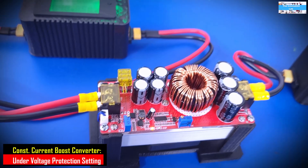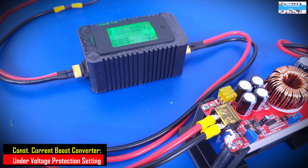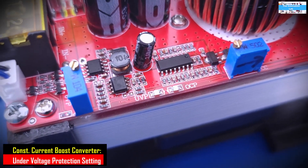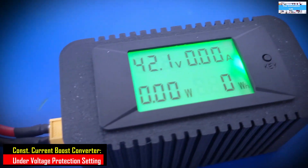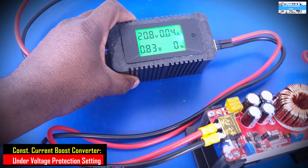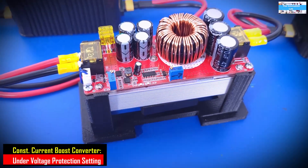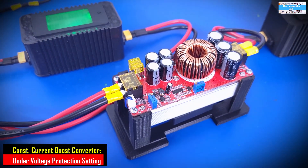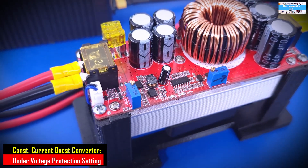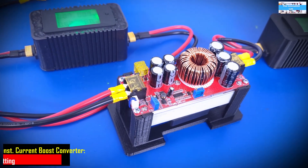That tells us the converter recognizes that the under voltage protection is at 20 volts. Now we are going to increase the input voltage to see if we can exit the under voltage protection mode. We increased the voltage from 20 volts to 20.8 volts. As you can see, the UVP LED has turned off and the output came back to 42.1 volts. This shows that the UVP protection setting works as expected. It can be a very useful additional protection layer for your design.